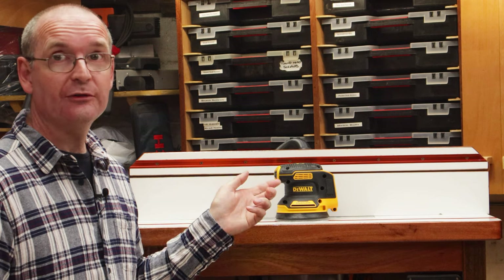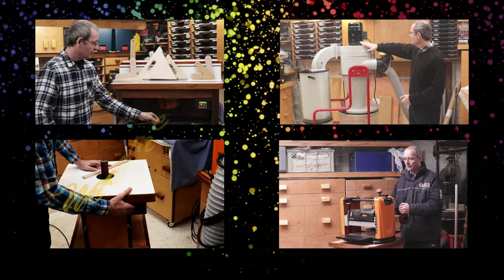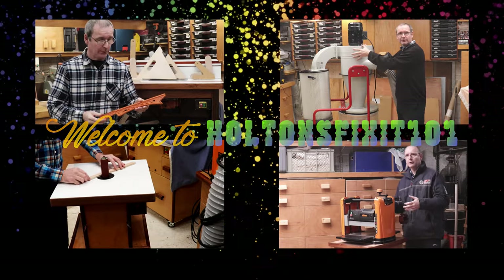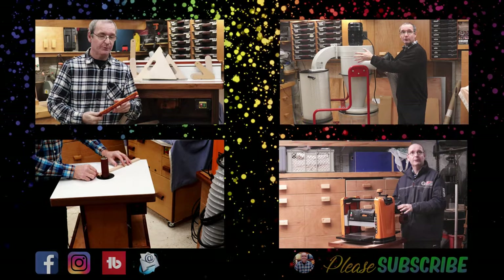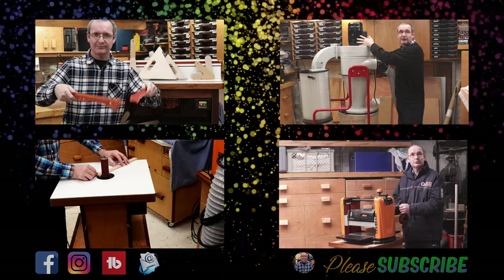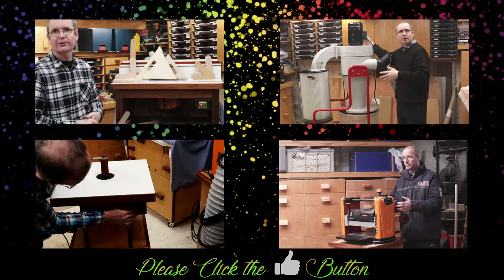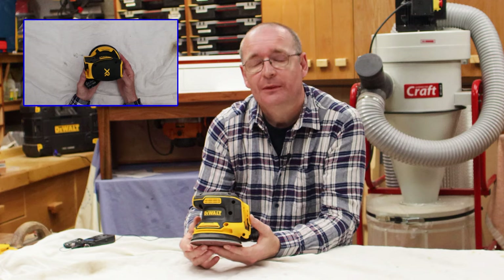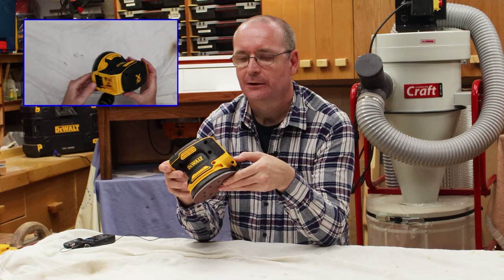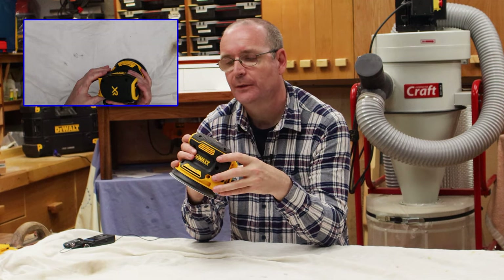This is the cordless brushless sander from DeWalt. From the get go, I'll tell you that this is not my sander — it belongs to my youngest son.